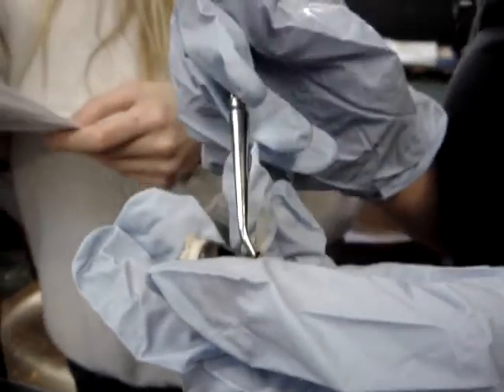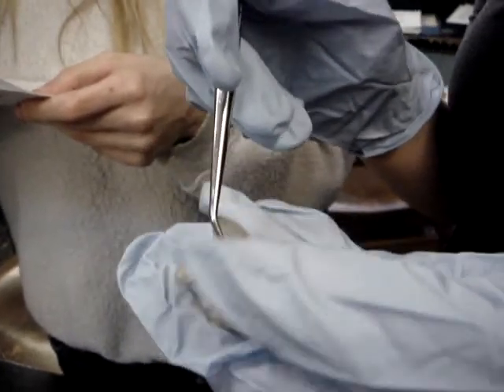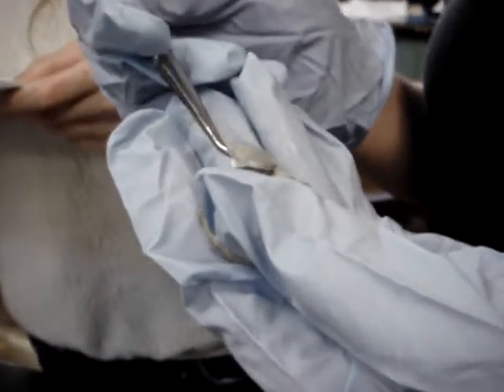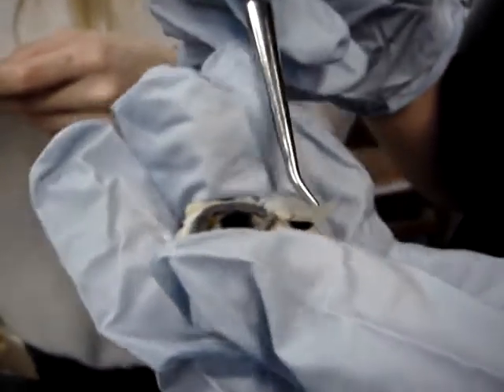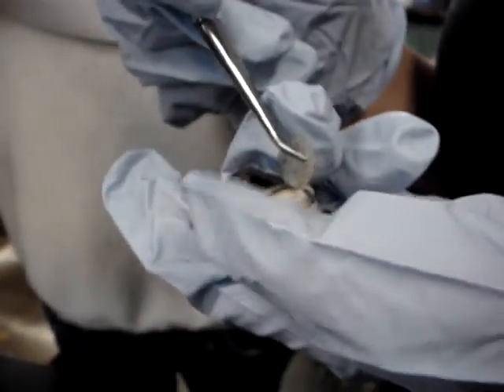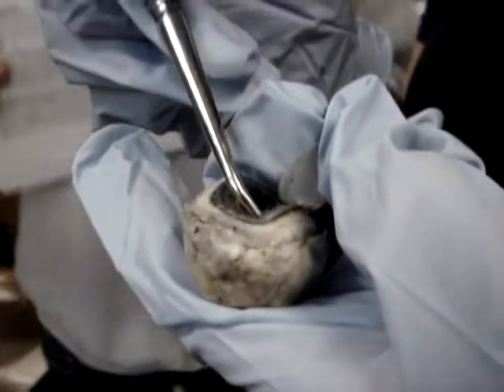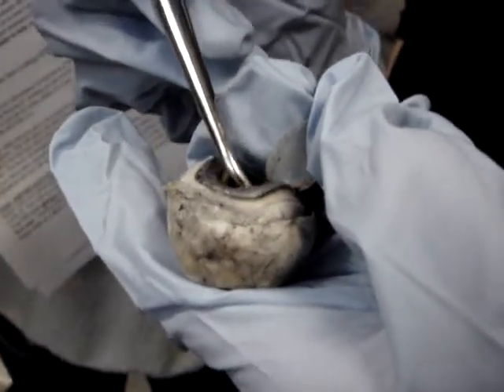The aqueous humor is drained by the canal of Schlemm. If you don't have enough drainage of the aqueous humor, you get glaucoma. And this part here, surrounding the pupil, is the iris.